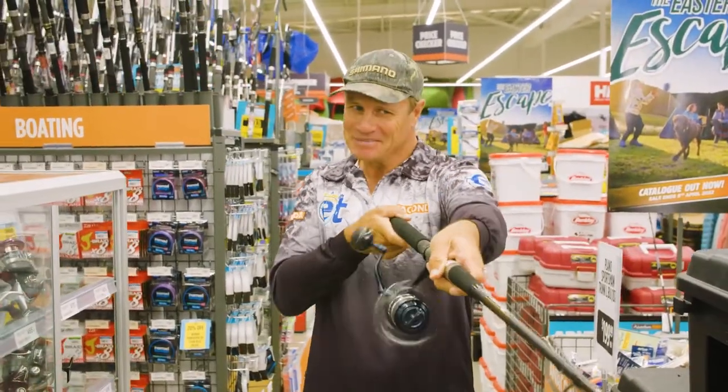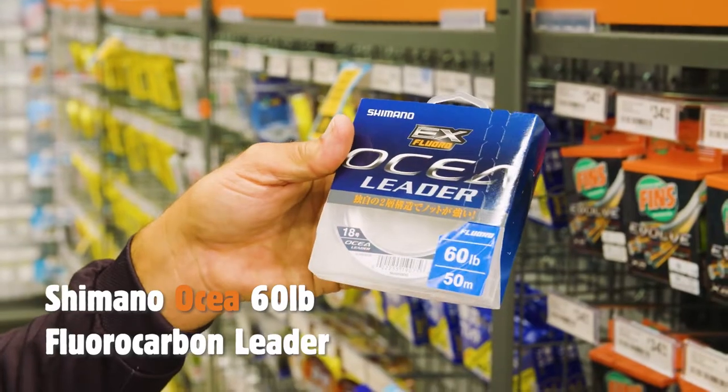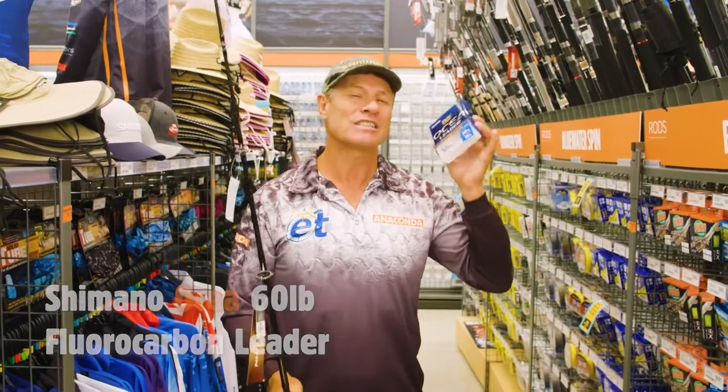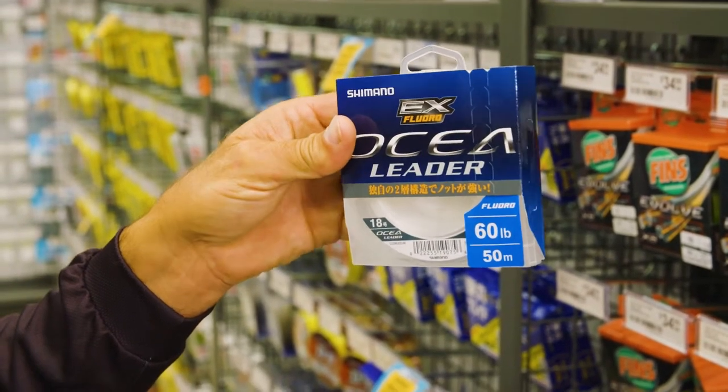Let's get some line and tackle and get things underway. You're going to need some heavy duty leader — this Oshia 60lb, absolutely perfect. Almost invisible but super strong. I'll put a nice length of around two metres of trace down to my hooks.